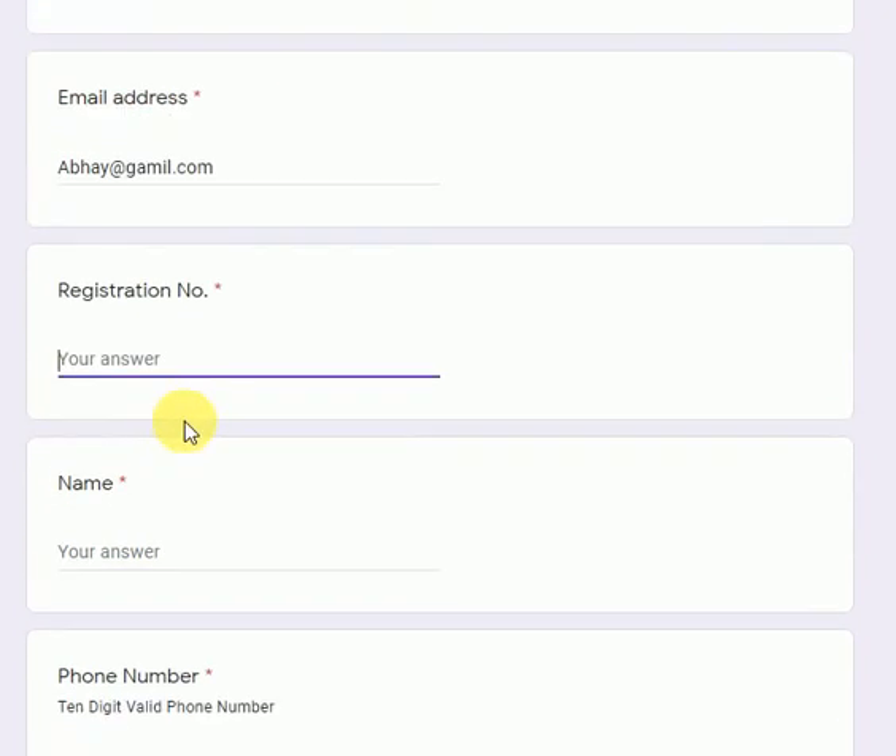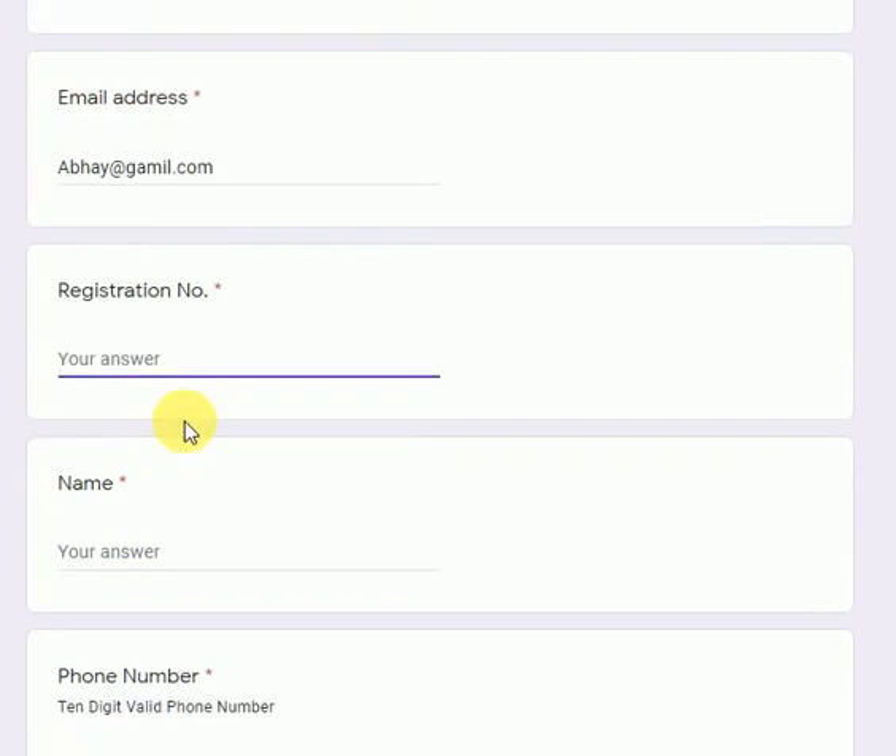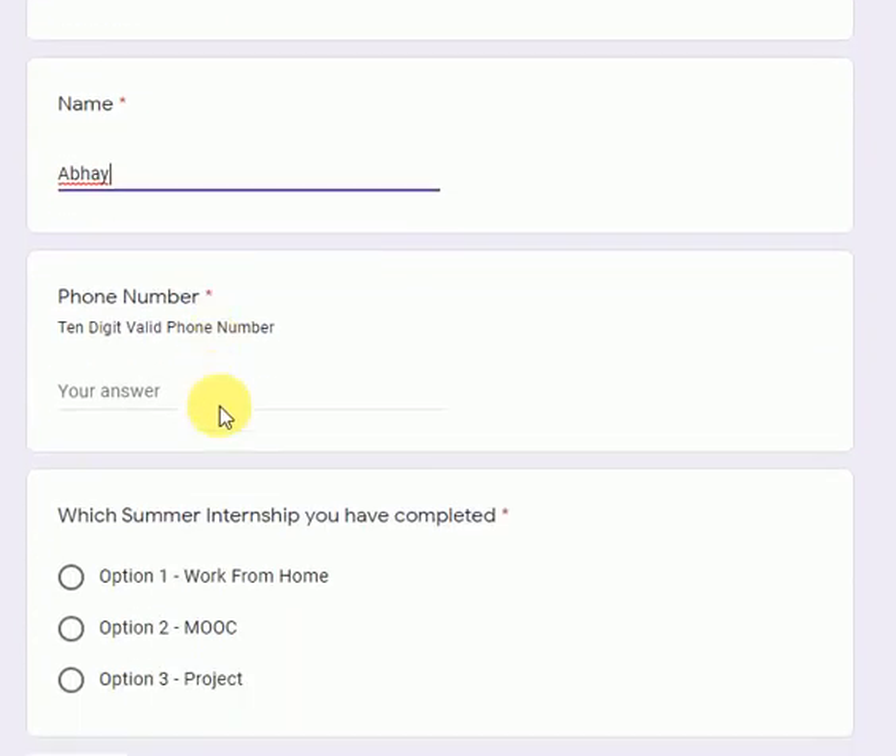Then you have to fill in your registration number — make sure you write your correct registration number — then your name, and then you are required to write down your 10-digit mobile number.